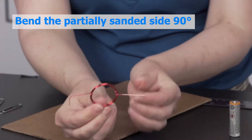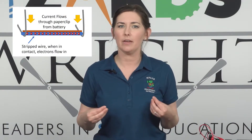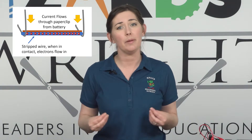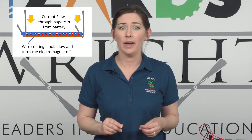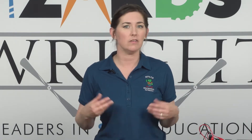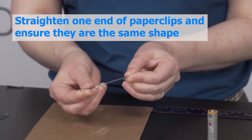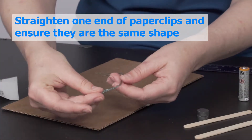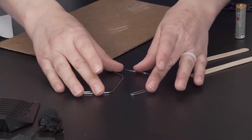Bend the end of the partially sanded wire. When the electricity flows through this coiled wire, it will create a magnetic field that will interact with the permanent magnet we are going to place below it. By not stripping the wire on one side, we are creating a natural break in the current, causing the magnet to turn on and off. Now straighten the ends of the two paper clips, leaving a cradle for the coiled wire ends to sit in. You will want both paper clips to be the same shape.